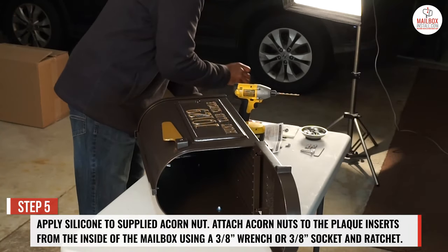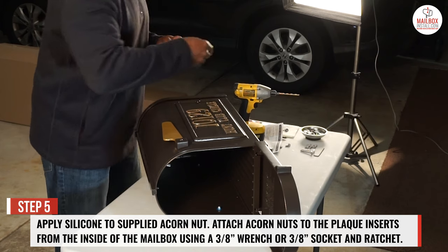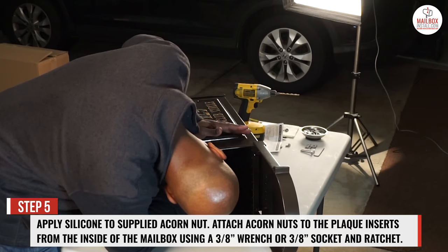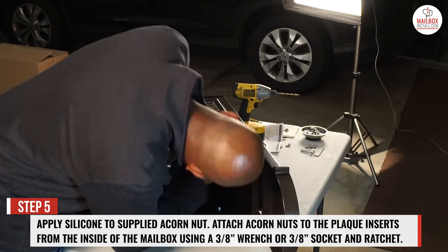Step 5: apply silicone to the supplied acorn nuts. Attach acorn nuts to the plaque inserts from the inside of the mailbox using a 3/8ths inch wrench or a 3/8ths inch socket and ratchet.